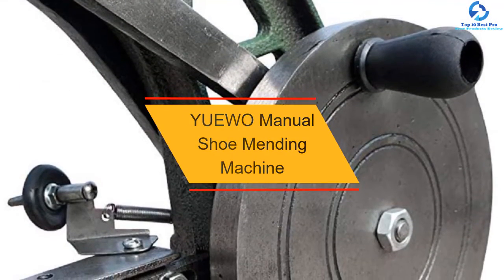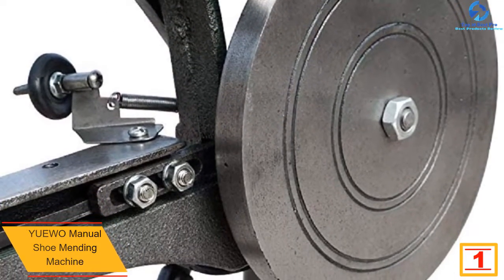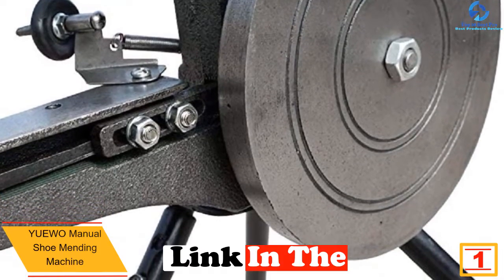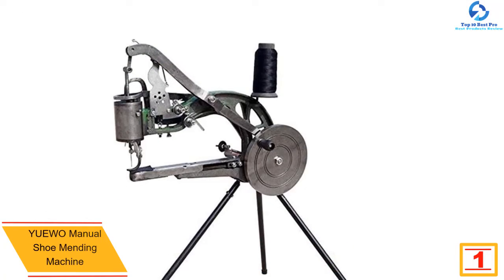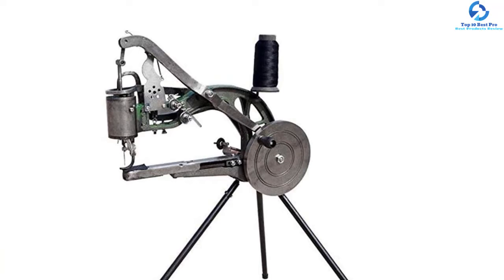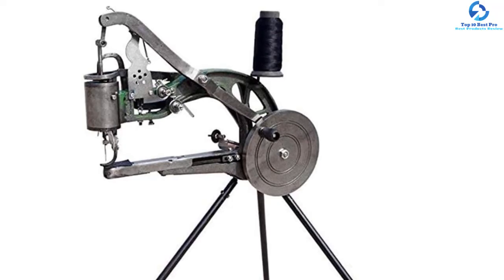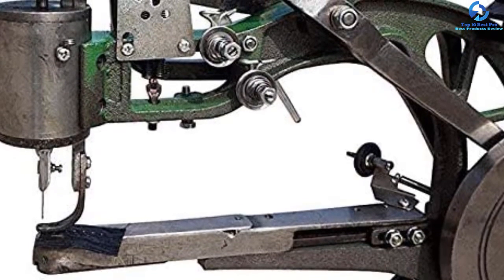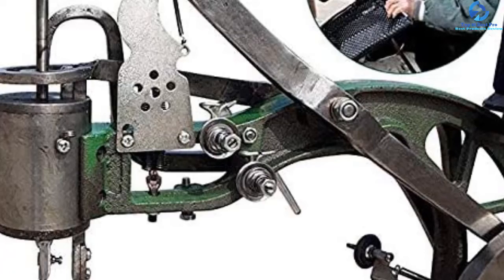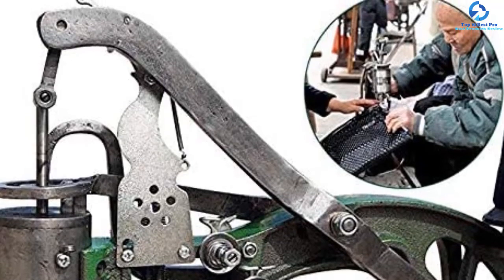And finally at number one, we have the Yuewo manual shoe mending machine. The Yuewo has earned the trust of millions of customers and has been highly praised for its durability and high efficiency. It can work on an assortment of materials such as nylon, leather, cotton, and rubber. The threads from the bobbins can be adjusted easily on the machine, and these machines are shipped quickly within days of ordering. It comes with a one-year warranty and an online instruction manual.